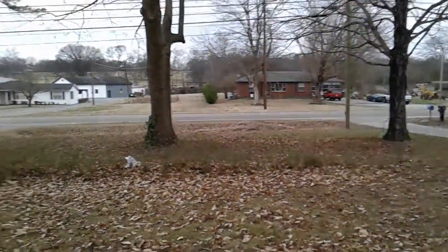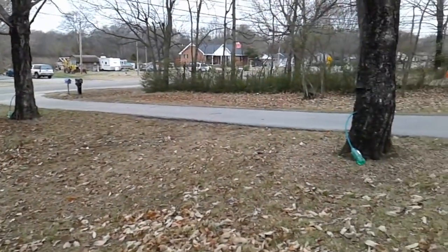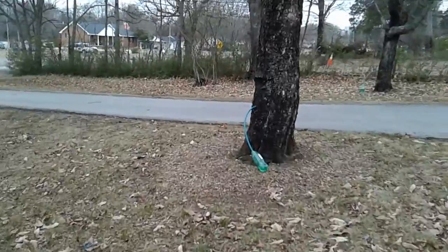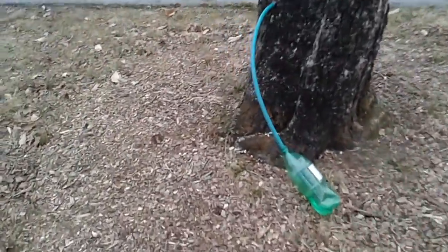Most of my trees — there's a poplar and a pine tree in my yard — but the rest are sugar trees, sugar maple. I've got a couple silver maple. Now, you can get sugar out of those, but it takes twice as much sap.